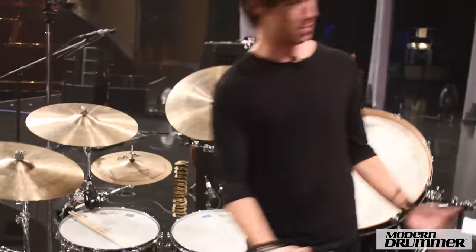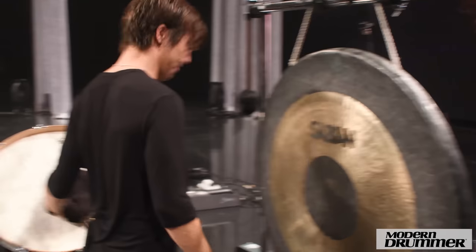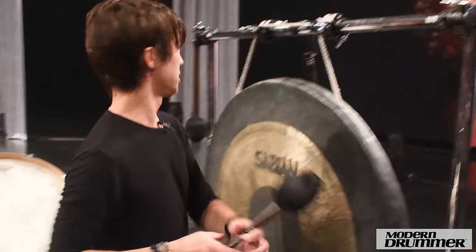There are also mallets in here to play the gong. We have a 40-inch Sabian gong back here that I have also had forever — probably since way back in the early Shakira days.